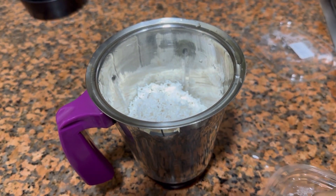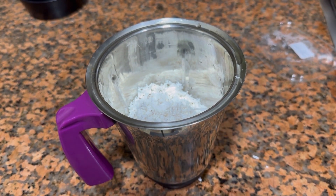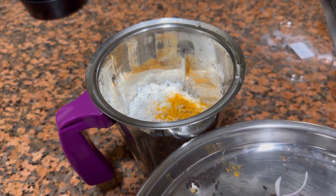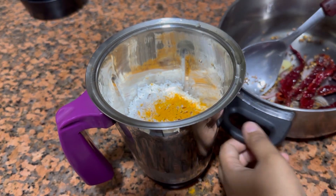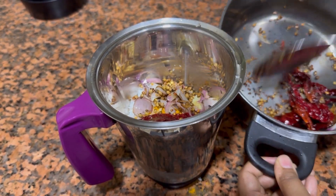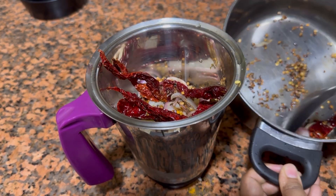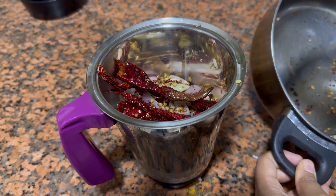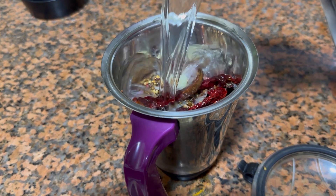To a mixer, I will be adding grated coconut — if you don't have grated coconut, you can use around 1 cup of coconut milk. Adding 1 tsp of haldi powder, then you can add in all the roasted masalas. Now let this get blended to a fine paste, and once it gets blended, keep it aside. You can add around 1–1½ cups of water while blending.